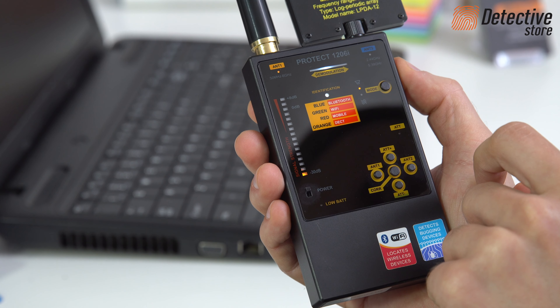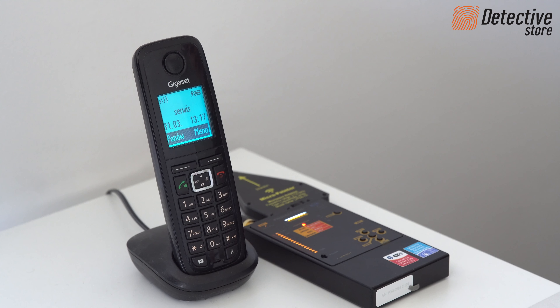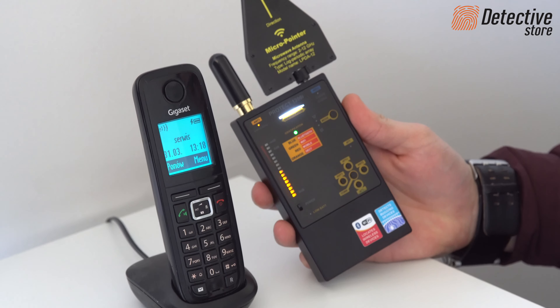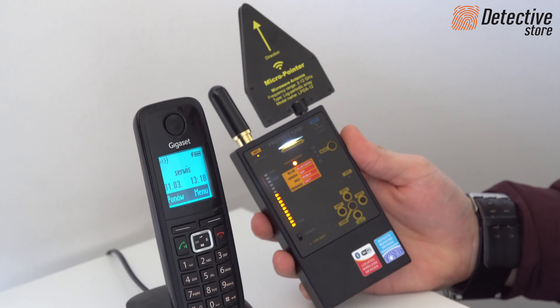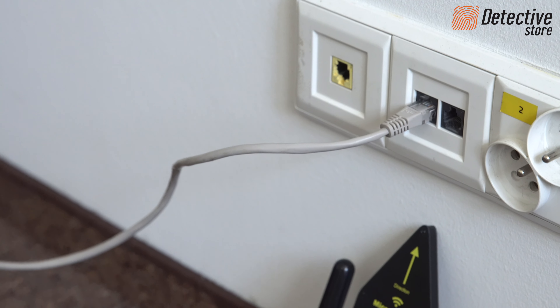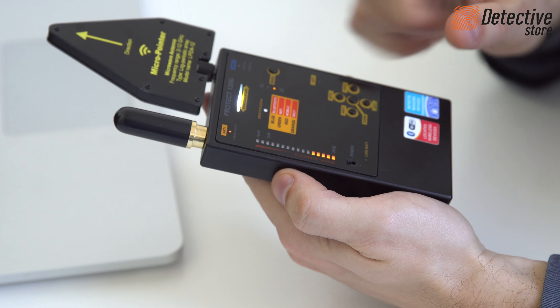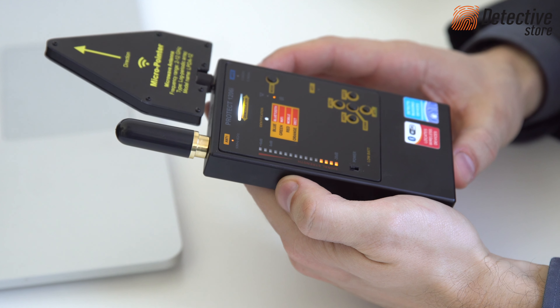Using the PROTECT 1206i wiretap detector, you can also check phone lines. Before starting detection, pick up the handset to activate a potential transmitter. Check the sockets, the wires, the handset and the whole telephone. Watch the signal strength indicator and prepare for possible vibrations of the device.